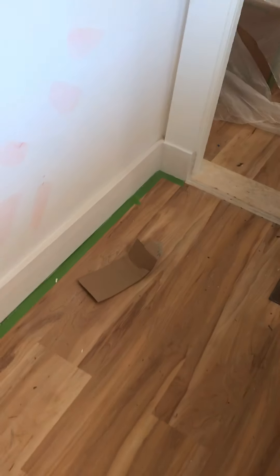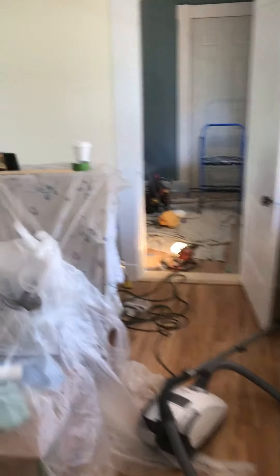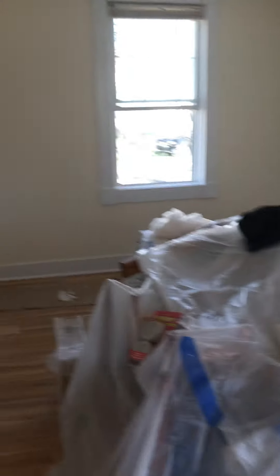Coming into the entryway, I got it all cut in and the trims are all done in here. The first room — the living room — is done. Ceiling, walls, trim all came out pretty good.